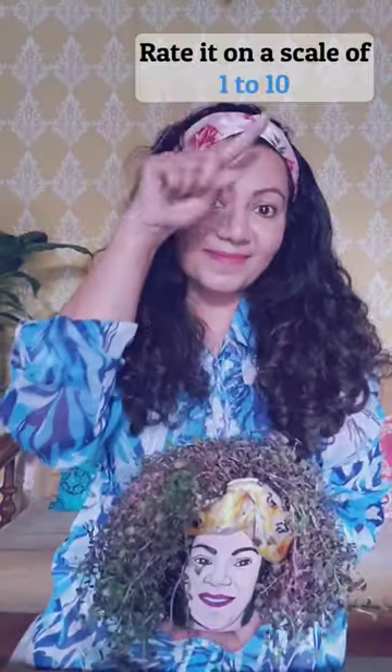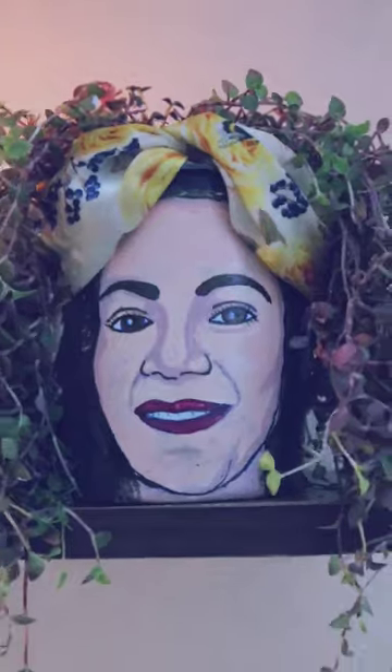What do you see? Does it look like me? Don't forget to like and share. Bye!